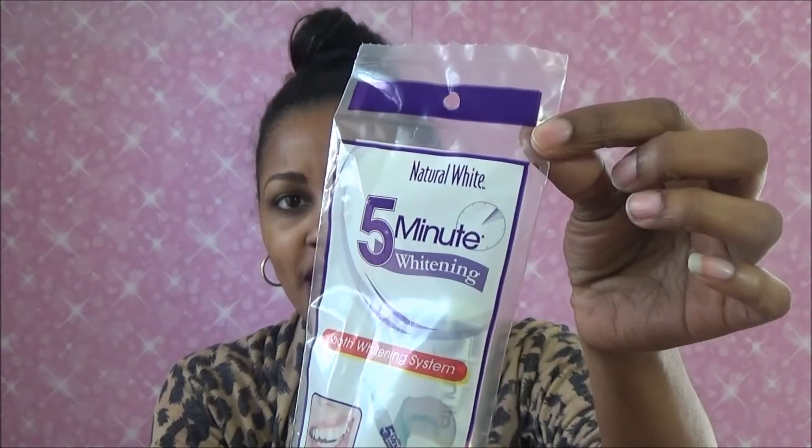I wanted to share with you guys — I went to Dollar Tree a couple days ago. And I'm always in Dollar Tree, by the way. But I went to Dollar Tree and I went in their area where they have the health section, where their toothbrushes and things like that are. And I seen a tooth whitening kit for only a dollar. Like, Dollar Tree. Crazy. This is it right here.